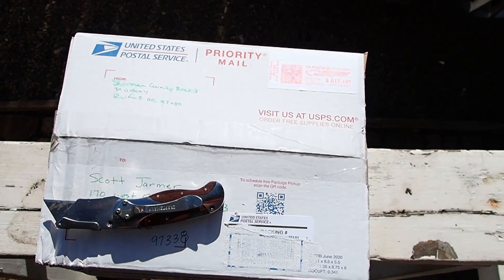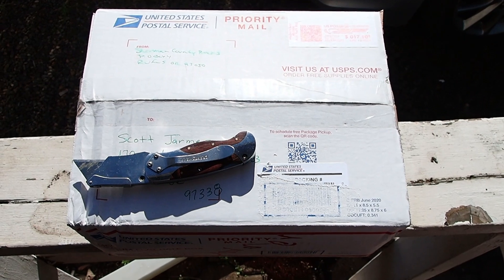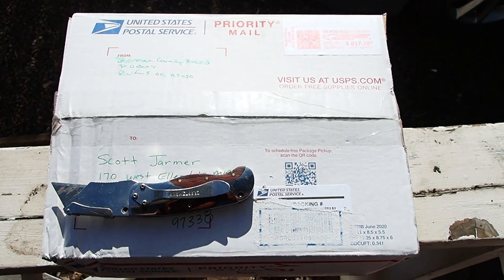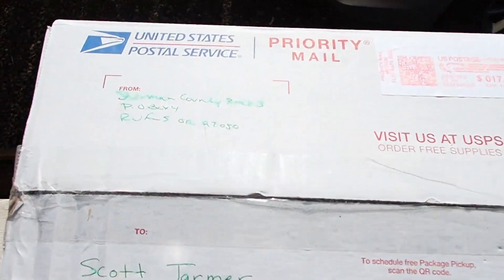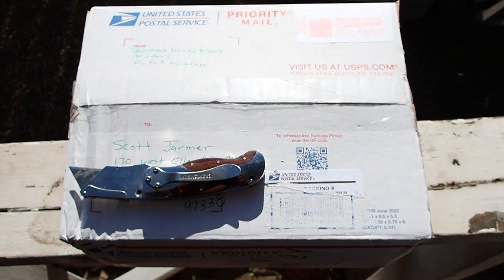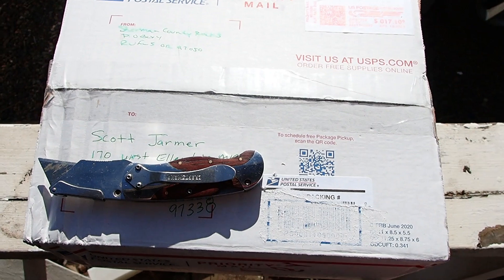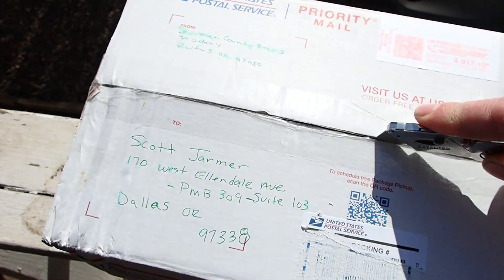Hey everybody, George Jr. here for yet another rock hunting adventure. This time we have rock mail - set back down and shut your trap, it's time for mail call! This one came from Sherman County Rocks. It's kind of washed out due to the very rare occasion of sunshine being here, so we're going to go ahead and open this up. I think I know what's in here.